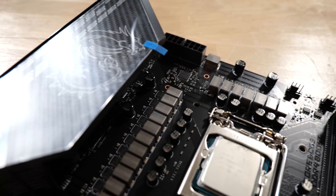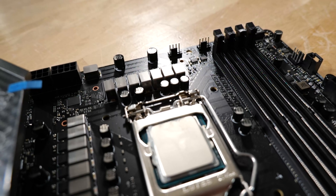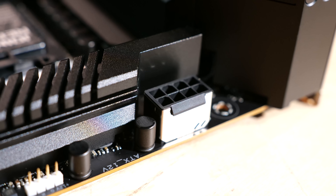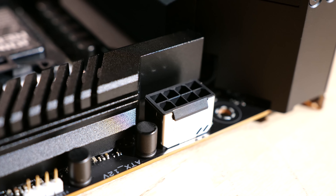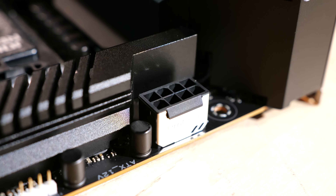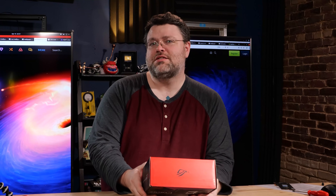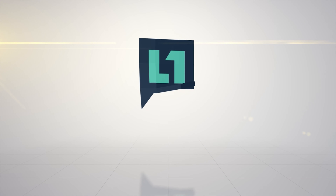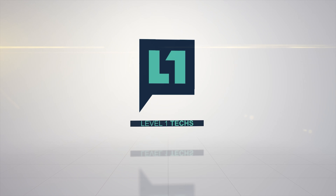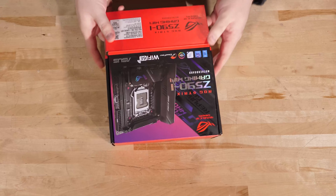Its VRM and power delivery is an 8+2 setup. A lot of the other Z590 motherboards we've looked at are 16+2 or beyond. This board has a single 8-pin power connector — although a lot of 850-watt ITX power supplies are including a second CPU power connector — but it didn't need it. 250 watts, 5.1 GHz all-core. It did it fine.